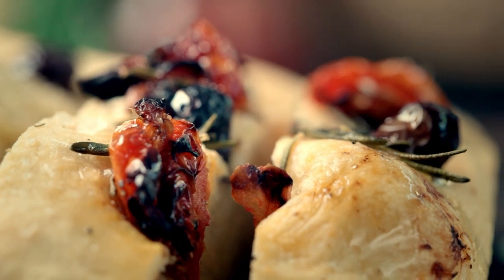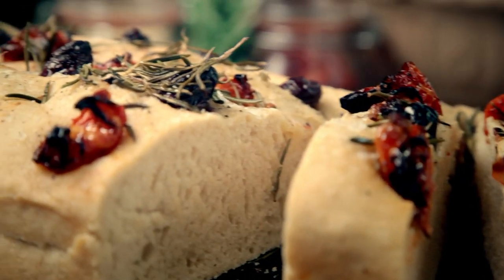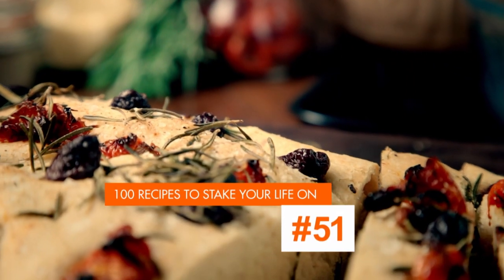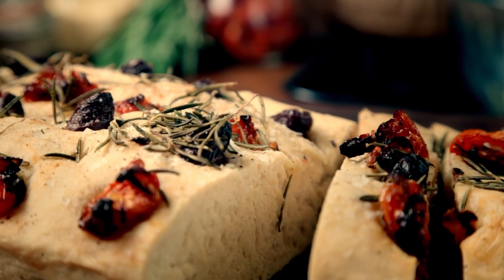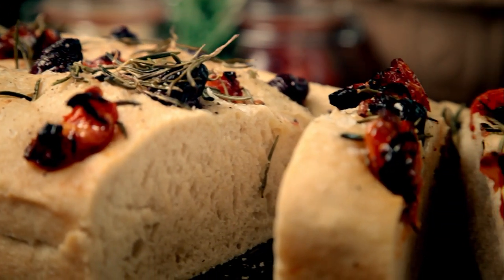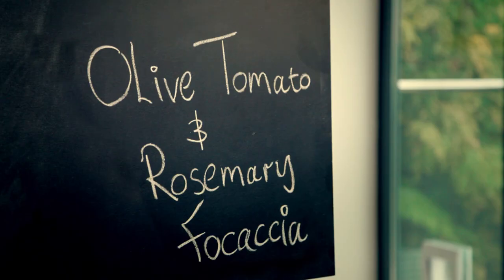It fills the house with fantastic aromas and puts irresistible food on the table. I'm going to put you on the road to baking nirvana, starting with an easy bread packed with big, gutsy flavors — olive, tomato, and rosemary focaccia. I absolutely love baking bread. There's something really satisfying about doing it, and this focaccia recipe is very hands-on, but the end result is something really, really tasty.